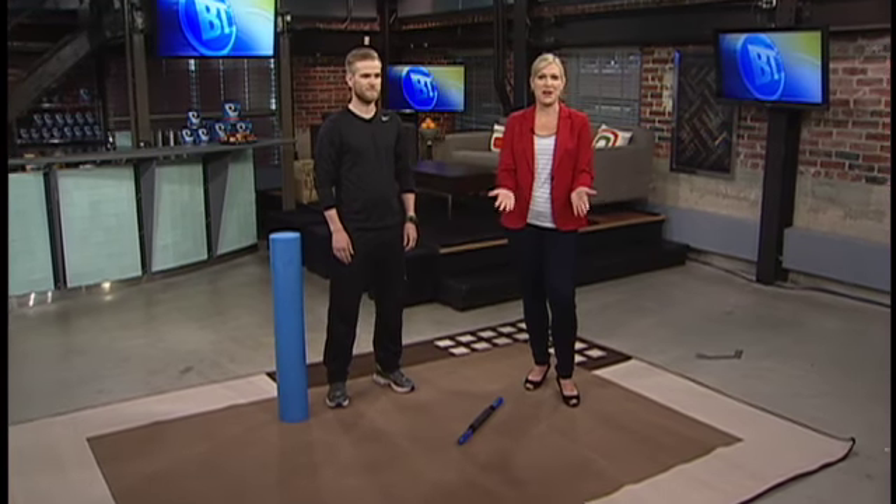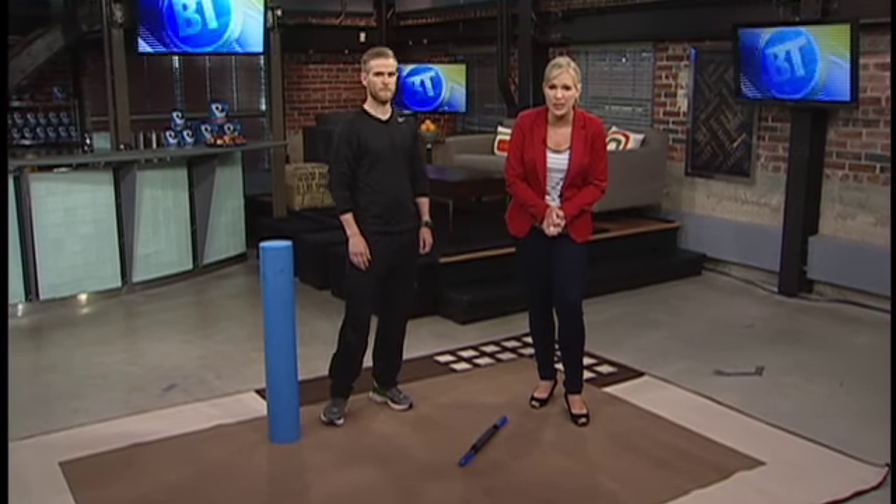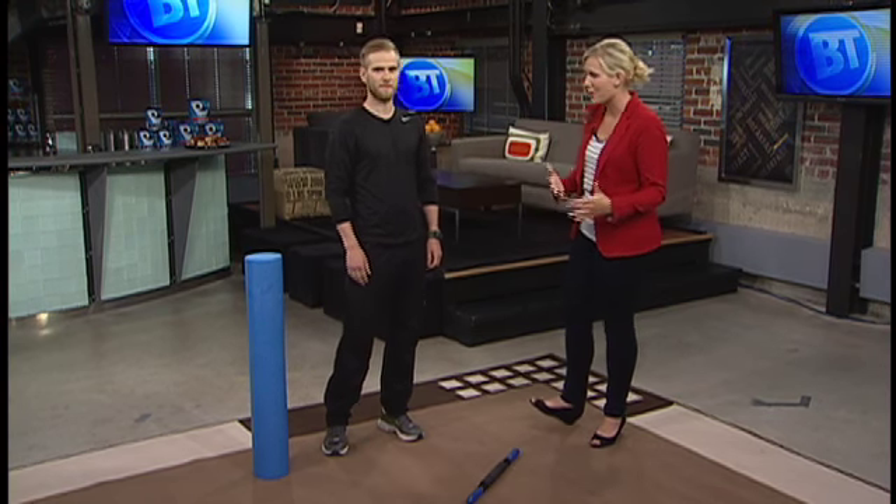Good morning. It's the day after the Manitoba Marathon. Many will be waking up with a renewed sense of accomplishment and pride of achievement, and mind-numbing agony in nearly every muscle. Colin Shepard from The Running Room joins us now with more on how to ease the pain post-run.